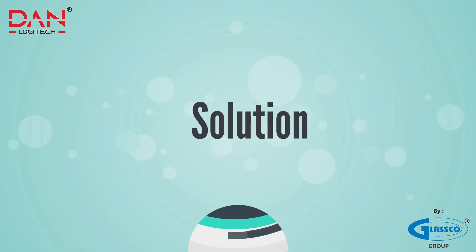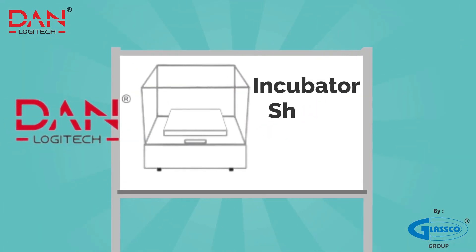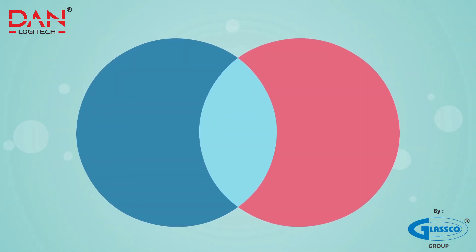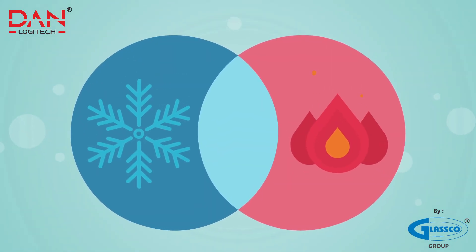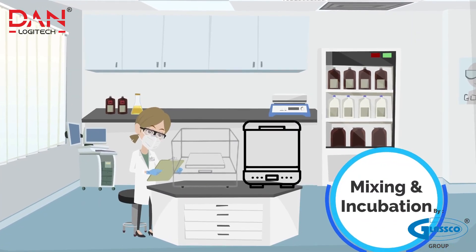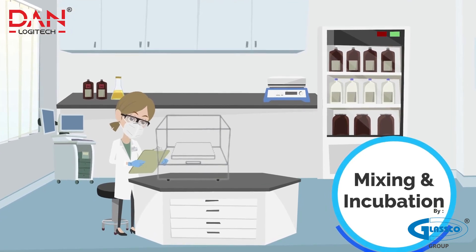Your perfect solution is right here. Introducing Dan Logitech's incubator shaker with cooling by Glasgow Group. This two-in-one incubator shaker comprises heating and cooling. Dan Logitech's incubator shaker is designed to mix and incubate liquids simultaneously, eradicating the need for an external cooler.